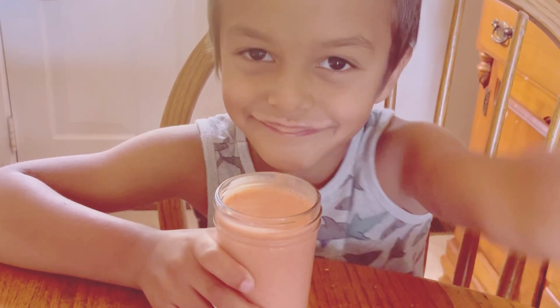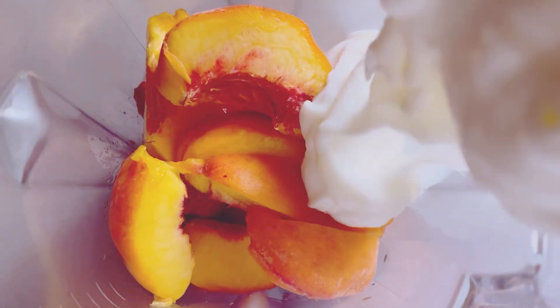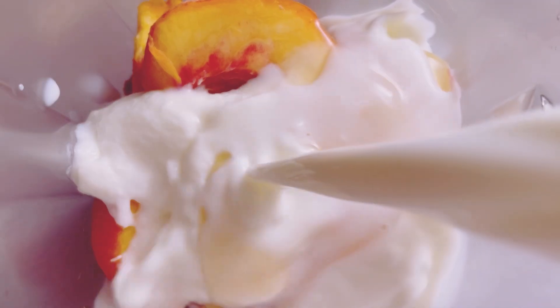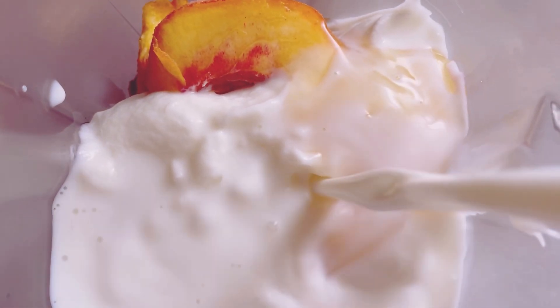Got all your ingredients? Let's get blending. First, toss the strawberries and peaches into your blender — these fruits will give our smoothie its vibrant color and delicious taste. Then, add your yogurt, followed by the milk.